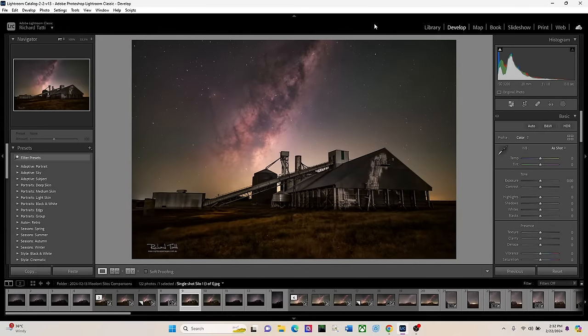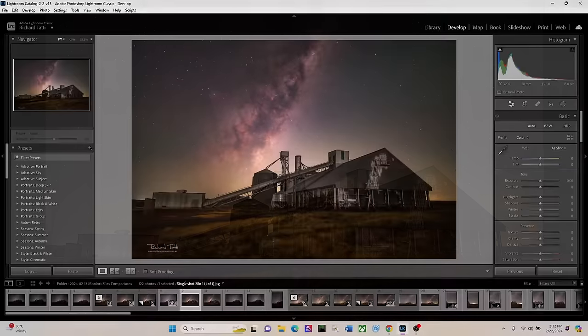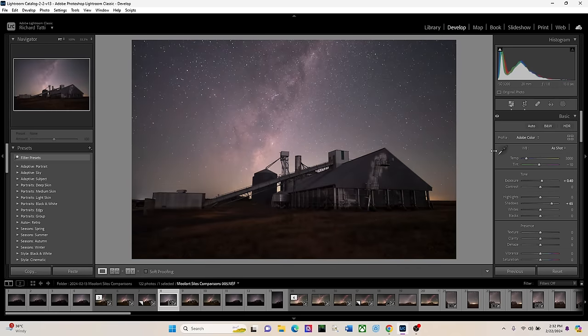I'm going to start with the final image here in Lightroom — this is what our image ended up looking like. It's a single composition frame of the old silos. I'm using a Nikon Z6 Mark II camera with a 20mm f/1.8 lens, shot at 13 seconds shutter speed at ISO 3200. Now let's go back to the original frame — this is how it came out of the camera.